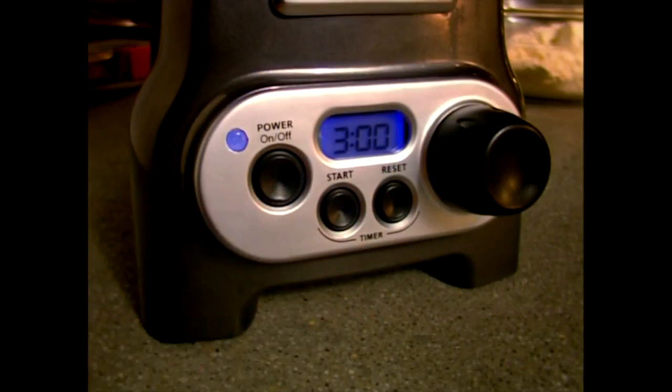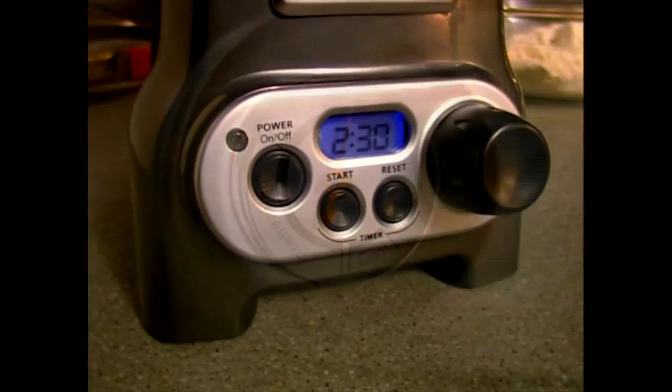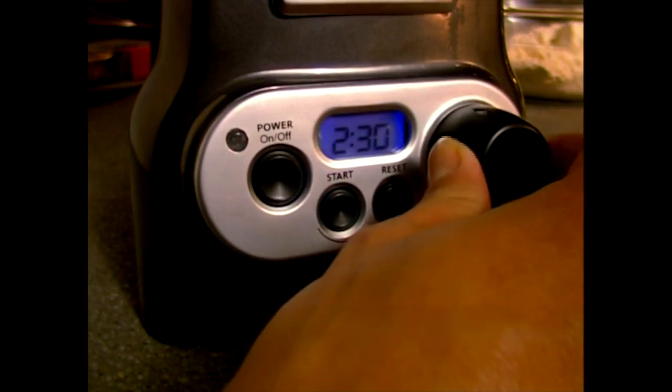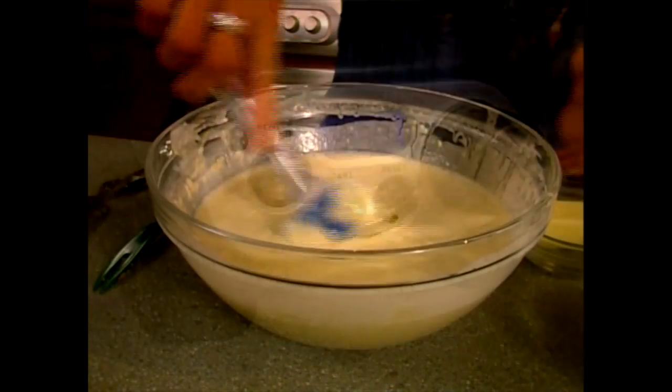Push the on/off button to on. When your waffle baker reaches baking temperature, the blinking light becomes steady. You'll hear a message tone and the dial thermometer shows ready. Set the waffle timer by rotating the timer adjustment dial — a good starting time is about 3 minutes 30 seconds.